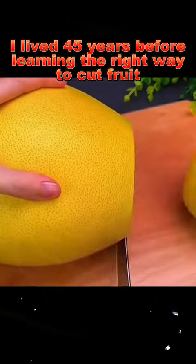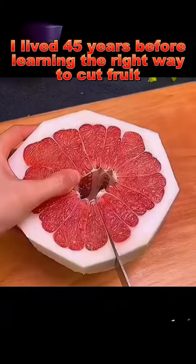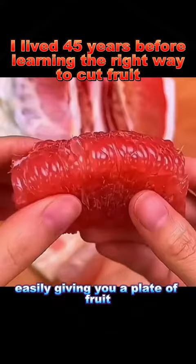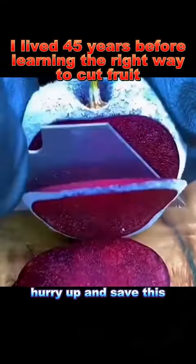7. Grapefruit: cut a slice off the top and bottom, peel off the skin, make a cut in the middle, make a small cut, and tear off the membrane. Just pull and it comes off, easily giving you a plate of fruit. If you haven't learned yet, hurry up and save this.